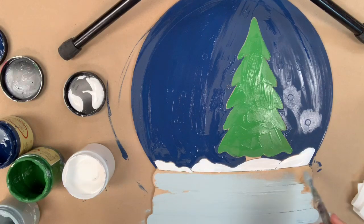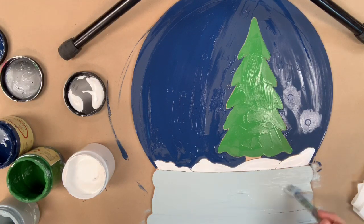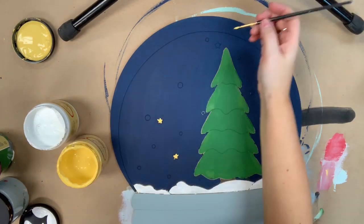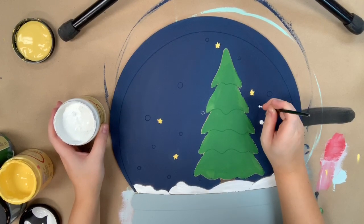Now I'm going in with Savannah Mist and I'm painting the bottom of the snow globe. Now I've let everything dry so that I can go in and paint on top of my blue. I'm using the color Daisy to paint these stars and then I'm going in with cotton to paint this snow.